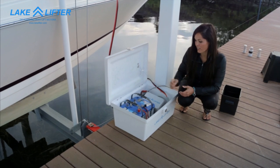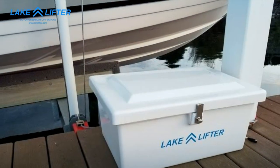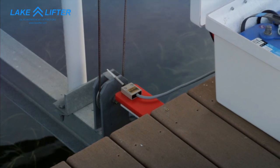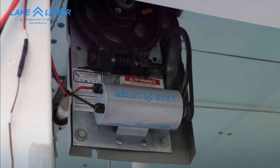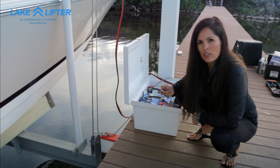Now we've installed our batteries in the control box inside of our battery box. We also set the limit switch so when the carriage hits it, it stops the boat lift motor. Now as you can see we can lower our boat lift, or when we raise it, as soon as it hits that limit switch it'll stop the motor.